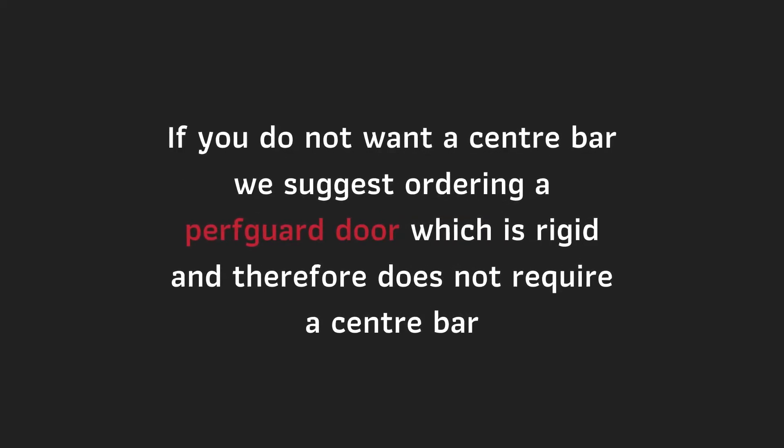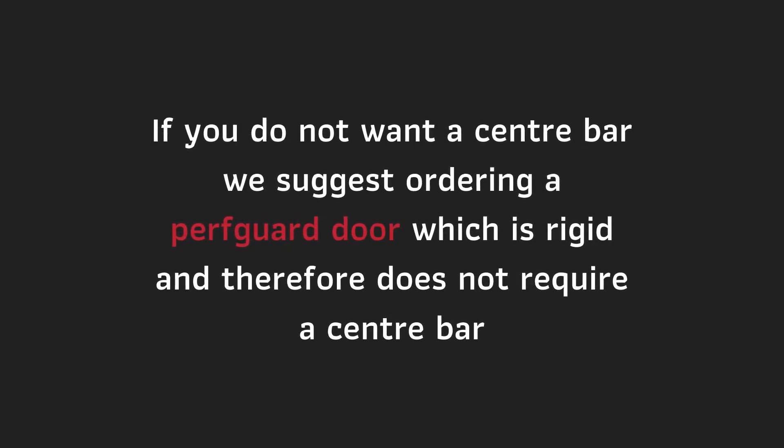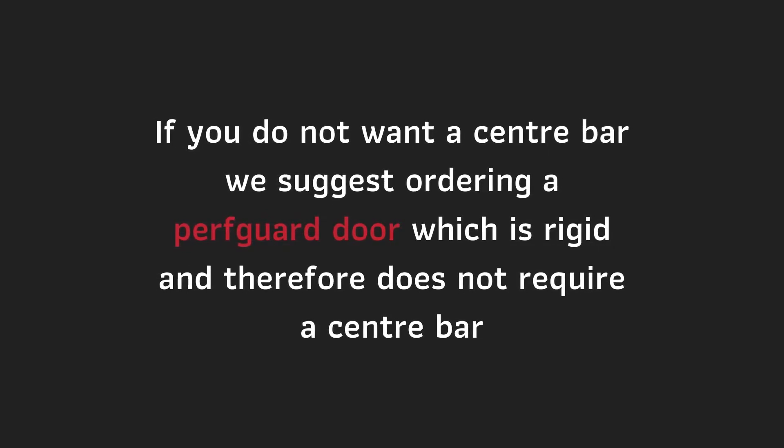If you do not want a center bar, we suggest ordering a perf guard door, which is rigid and therefore does not require a center bar.